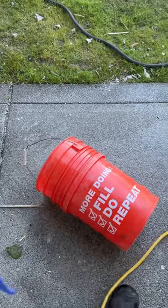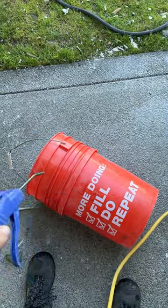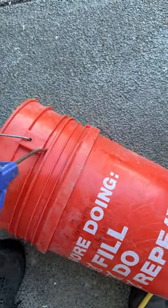Hey guys, Dr. Dex here. I know you've probably seen this before, but those who haven't — you've got two buckets stuck together. I have been trying, not hours, but for minutes, trying to pry these two buckets apart.